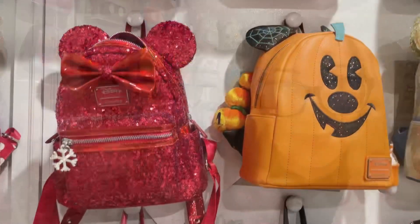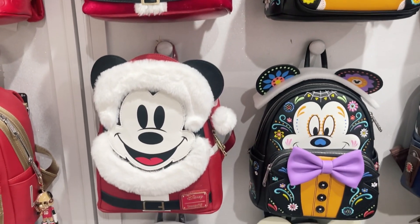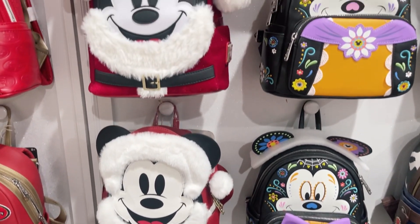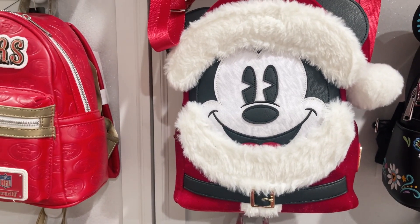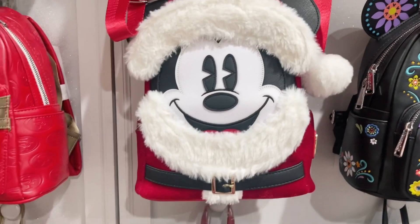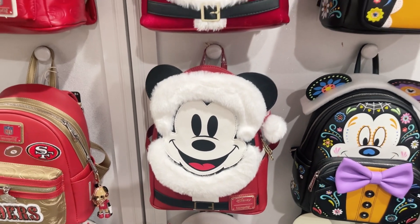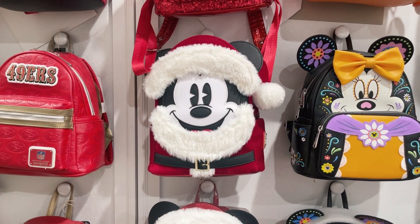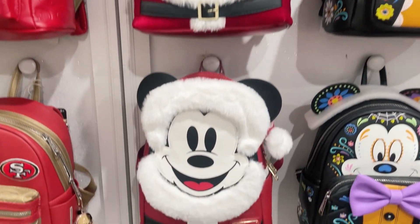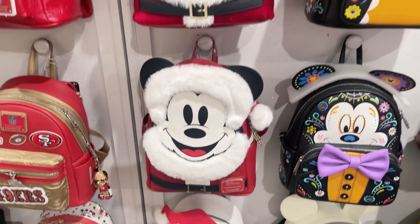Let's take a look at the backpacks I'm going to be storing. Most of them are my Halloween and Christmas ones. This one I've had for a couple of years and the fur still looks pretty good because I've made sure to store it every single year. This is the newest one — you can see the difference in the fur — but I still think it looks good. I have to make sure to put it in a plastic bag, store it nicely, and make sure it doesn't get wet.